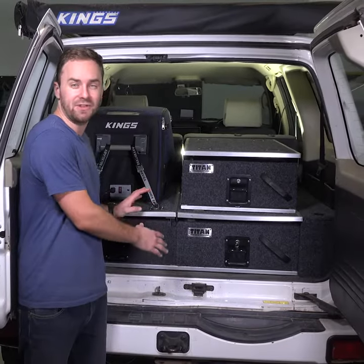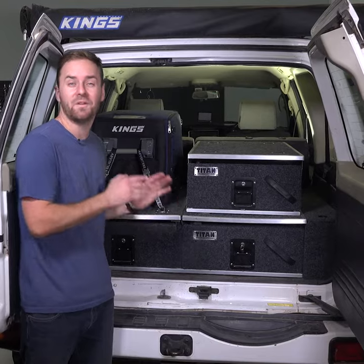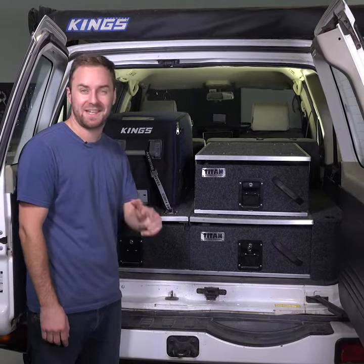With Titan Rear Drawers, you can have a triple draw setup in no time at all for an unbelievable price. You can't beat that.